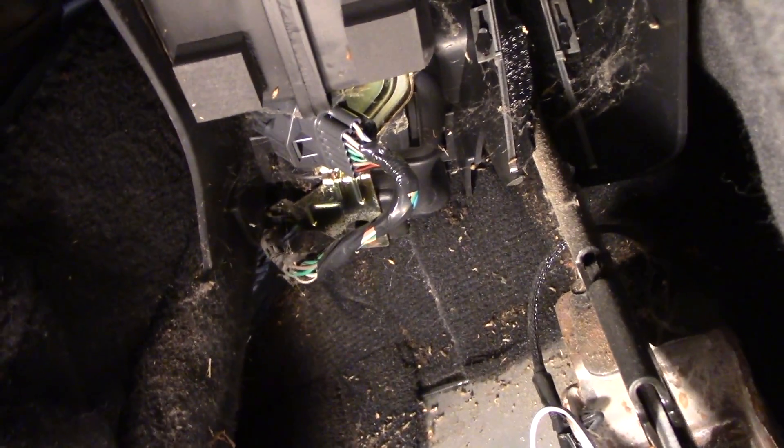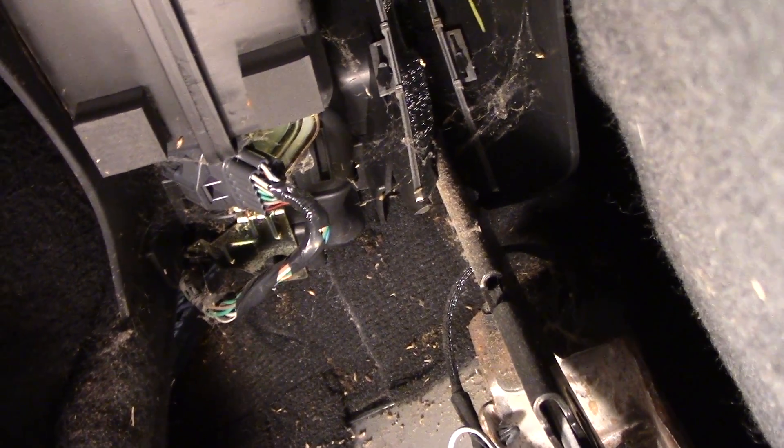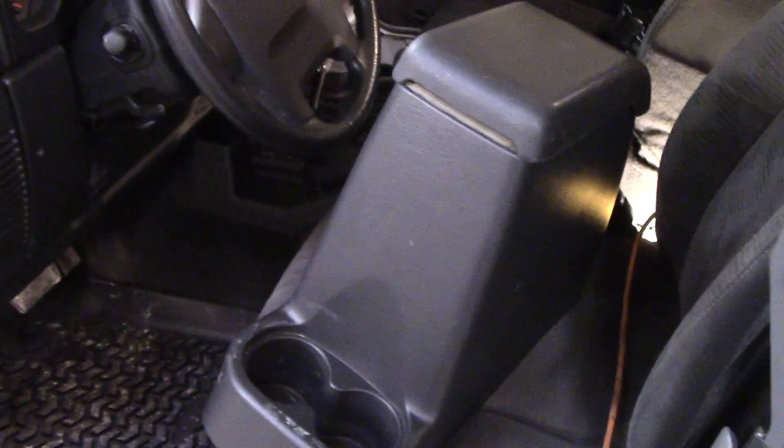Now we're going to reach under — which is hard to film — unplug the wiring harness, and then pull the console out. Here is a shot of the harness with the console pulled up a little bit. Here's the harness you need to disconnect before you can take it out. Once you get the harness undone, there is a little zip tie right here that needs to be broken or cut to release the harness. Then you can pull the harness out and take the console inside to work on it where it's warmer.